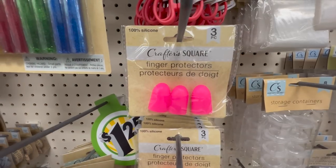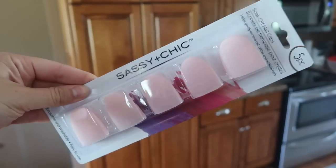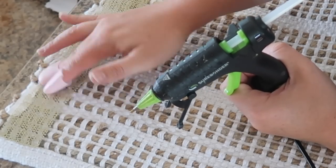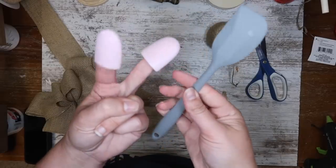I'm sure you've seen these finger protectors in the crafter square section, but in the nail aisle they have these silicone ones to remove fingernail polish. These are awesome for protecting your fingers from hot glue. I like that the pads are a little bit larger and you get five to a pack instead of three, and if you don't want things on your fingers you can grab one of these silicone spatulas.